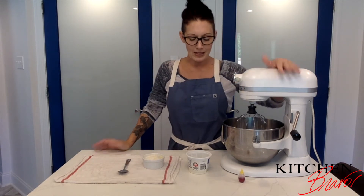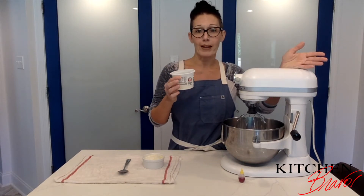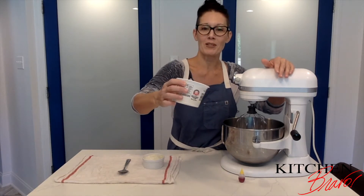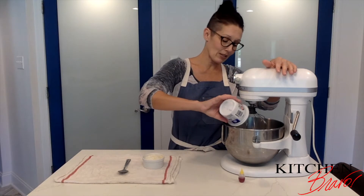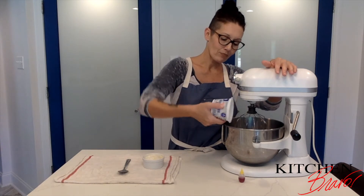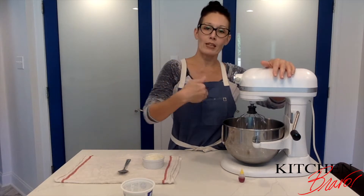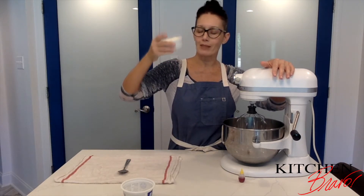We're going to start with three room temperature egg whites. I'm going to put three egg whites right here into my stand mixer and I'm going to start beating them until they turn frothy.